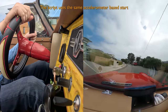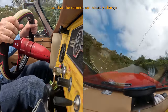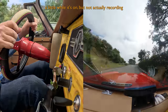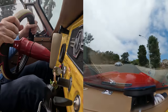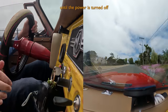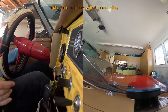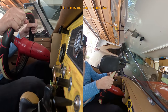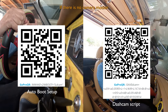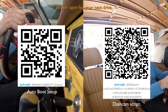This script uses the same accelerometer-based start so that the camera can actually charge a little while it's on but not actually recording. Otherwise it runs off the USB power until the power is turned off, and then the camera will stop recording 10 seconds after the power is removed if there is no camera motion, then shut down and start the procedure all over again for your next drive.